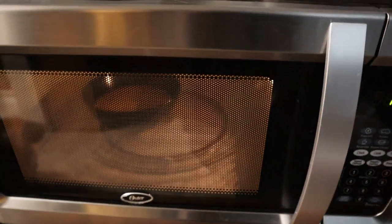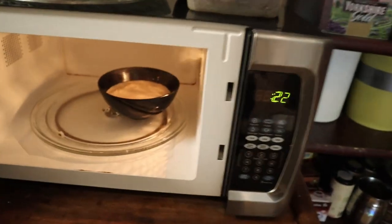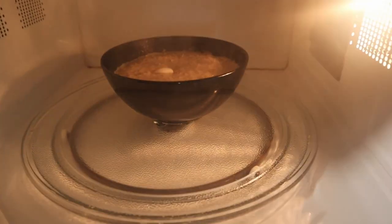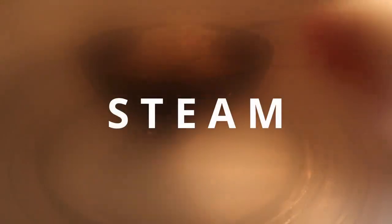You'll want to stop your oatmeal at one and a half minutes in to stir it and check on it. Mine was not yet done, so I put it back in for 30 second intervals, stirring each time until it was done. Mine took about two and a half minutes total. After the one and a half minute mark, you really do need to keep your eye on it, otherwise it might boil over and make a big mess in your microwave.